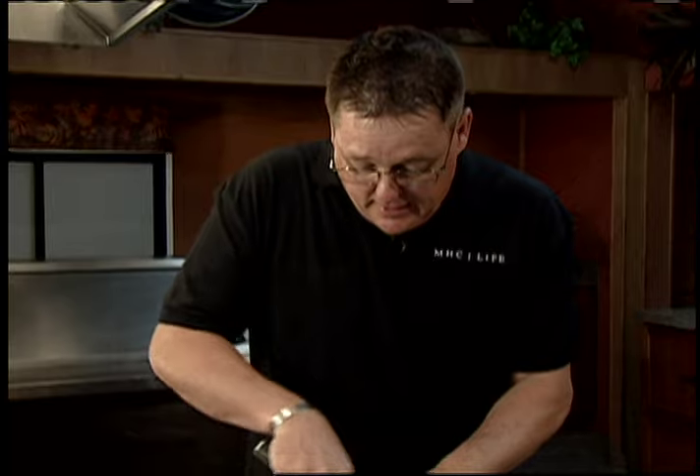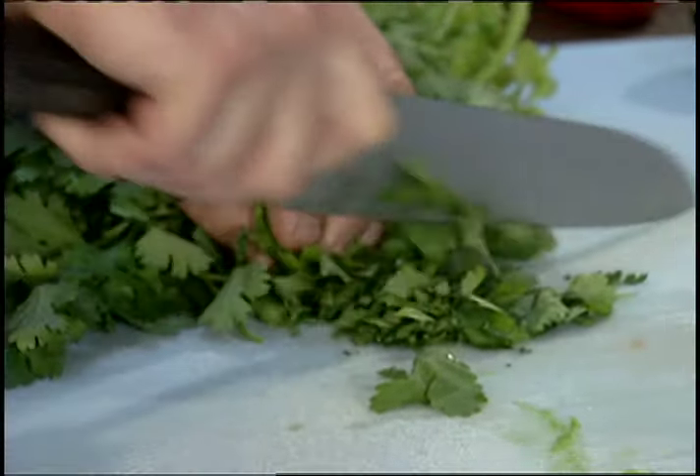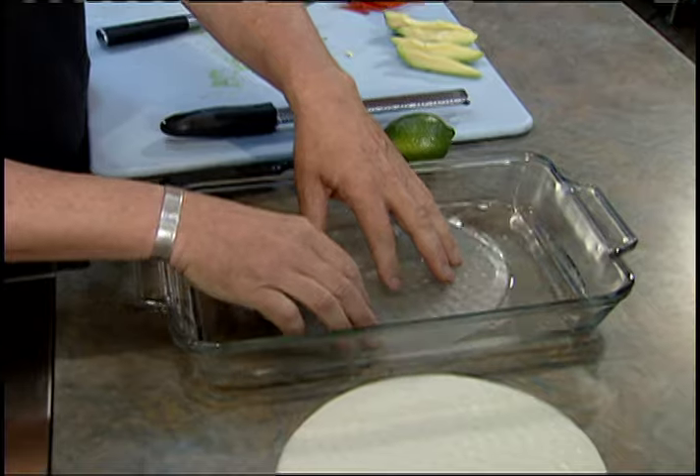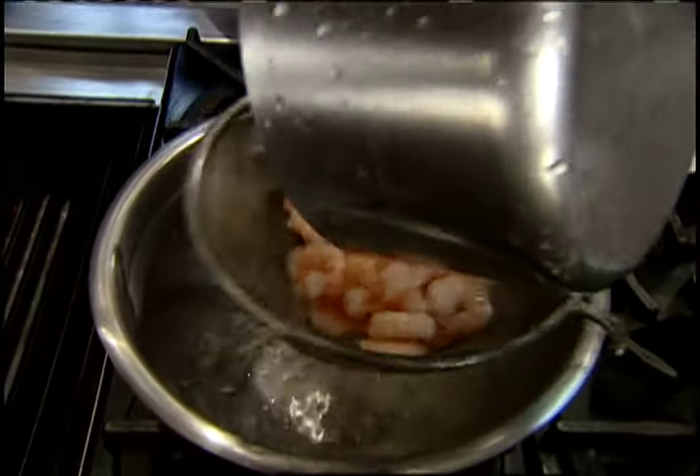If you don't like cilantro, you can put basil or even mint in there. For the rice paper, we're gonna soak it in some lukewarm water — it takes a couple of minutes. Go ahead and lay those in there and get them soaking.